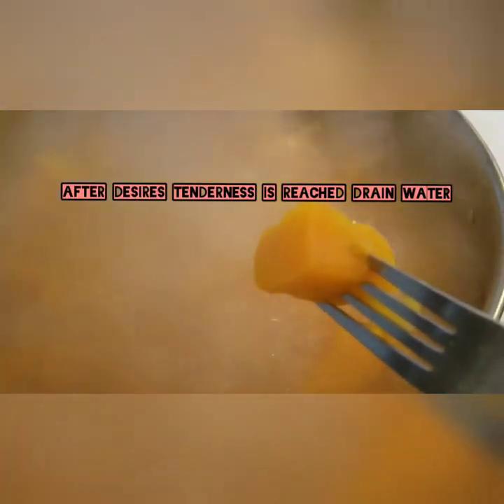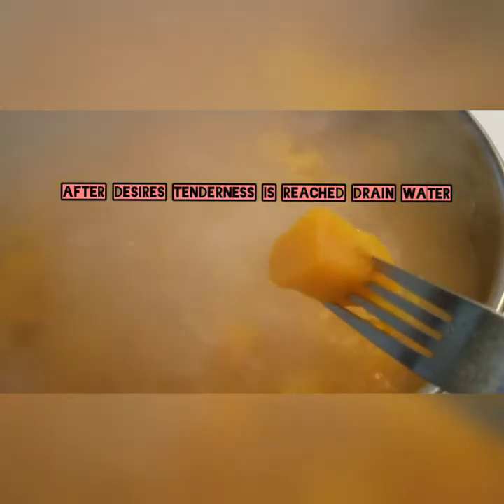Hey guys, today's video I'm teaching you how I make my butternut squash mash. I already have my butternut squash boiling and I just want them to get to an insanely soft state, because we're going to mash these using our potato smasher as if they were like mashed potatoes. This is a really quick, easy, and simple recipe.